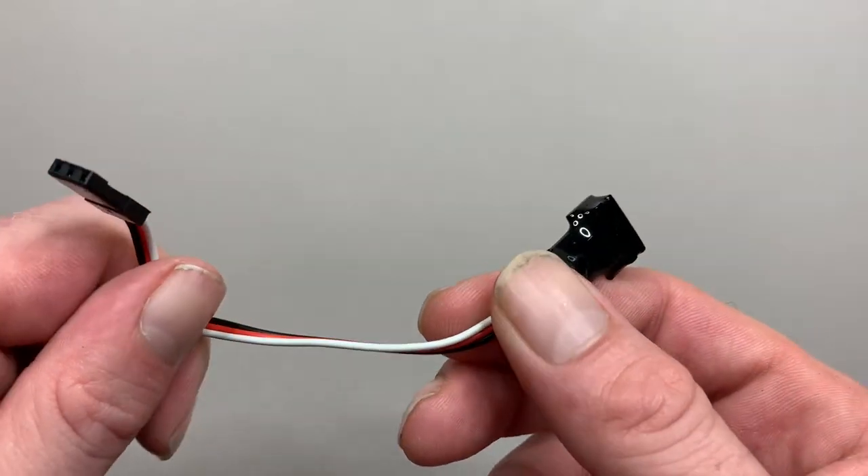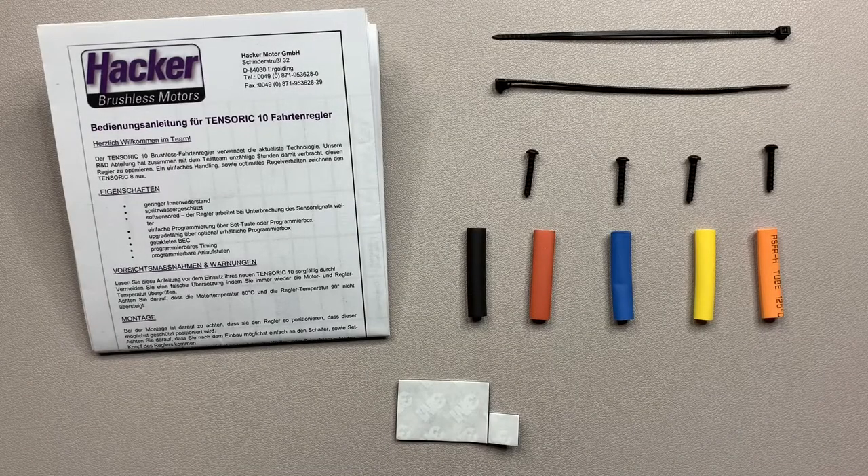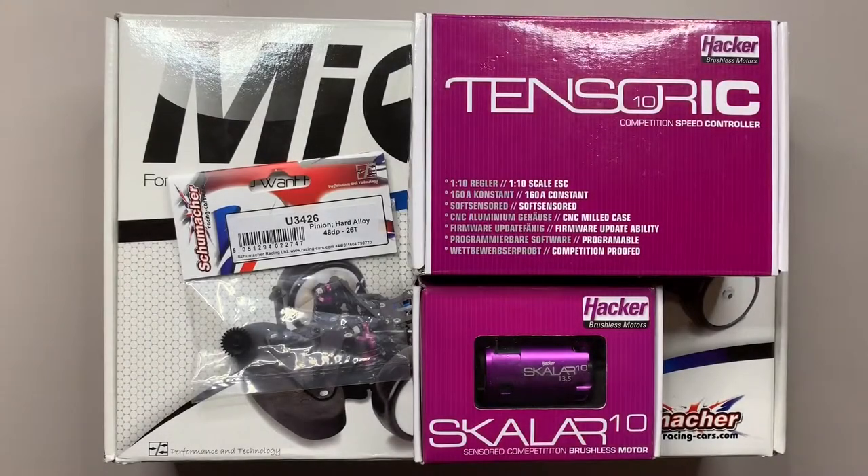These are the last few bits inside the box: you get a couple of cable ties, four screws to hold the fan to the ESC, five bits of heat shrink, some double-sided tape, and the instruction booklet. Things are starting to come together now — I've got the kit, the ESC, the motor, and the pinion. So there's not many more electronics to buy — just the radio, the servo, and the LiPo batteries.